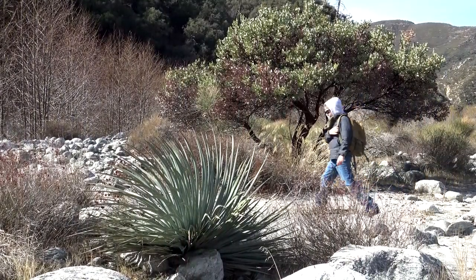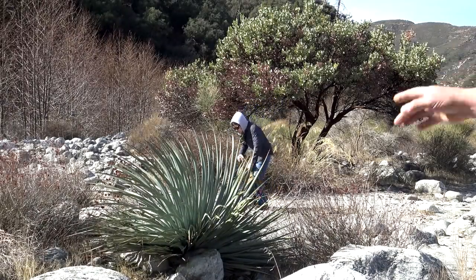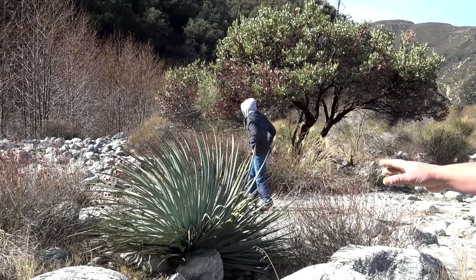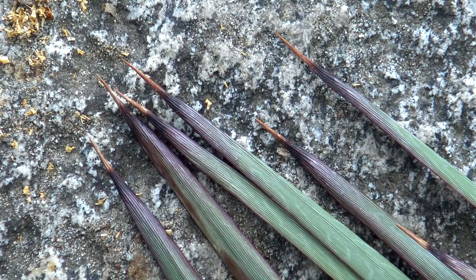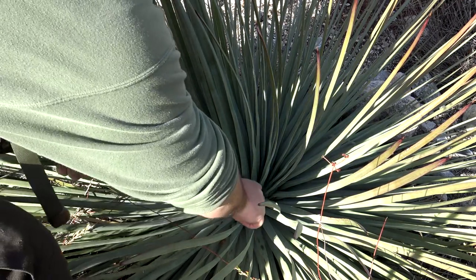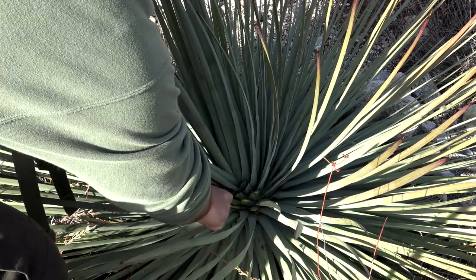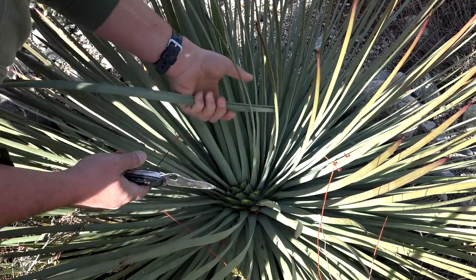Directly in front of me is a common example of a typical Yucca. What's unique to these Yuccas are these narrow blade-like leaves, and at the very end they have a sharp needle-like tip. So without getting poked with these thorns, just take your knife and cut off two or three of these leaves, and you should be good to go for cordage and soap.